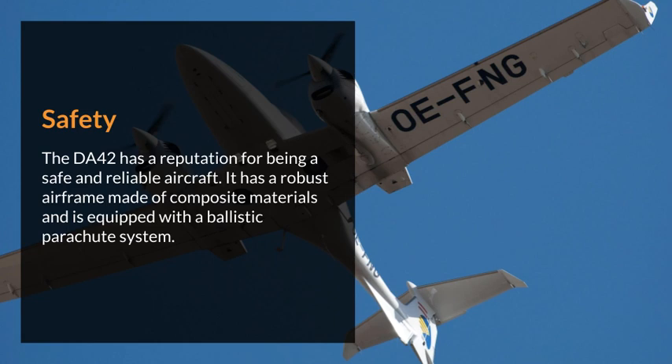Safety. The DA42 has a reputation for being a safe and reliable aircraft. It has a robust airframe made of composite materials and is equipped with a ballistic parachute system.